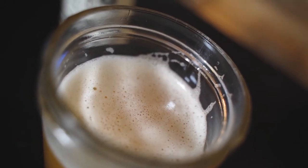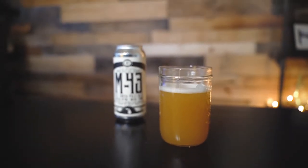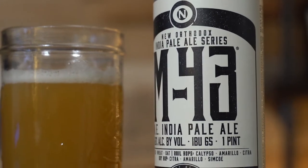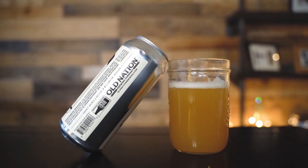Before we get into that, in typical fashion around here, we're going to enjoy a tasty beverage while we do it. Today we are looking at the M43, another New England style IPA keeping with the old hazy citrus theme that seems to be all the rage right now. This one actually comes out of Williamston, Michigan.